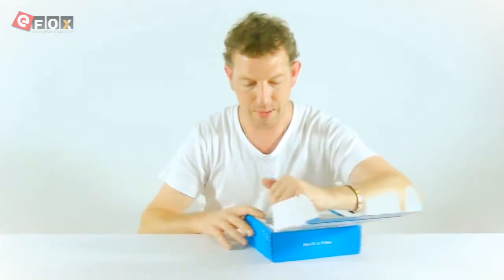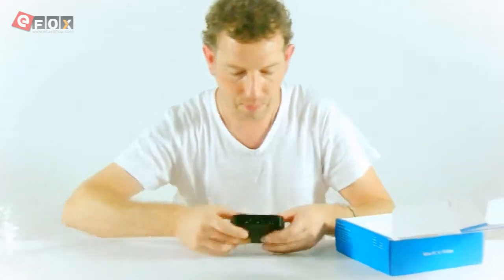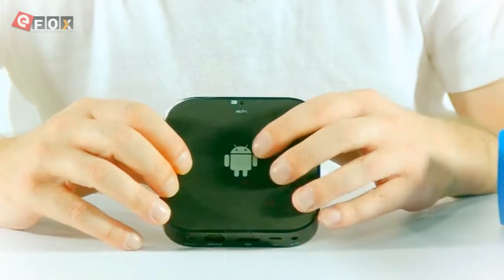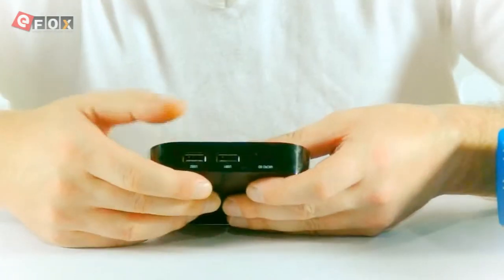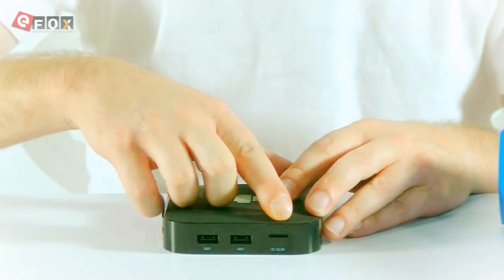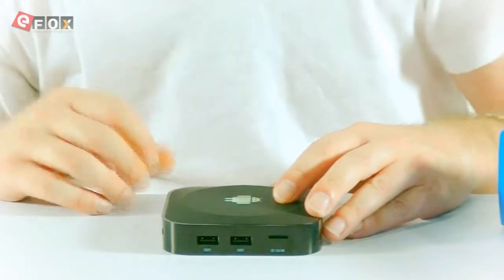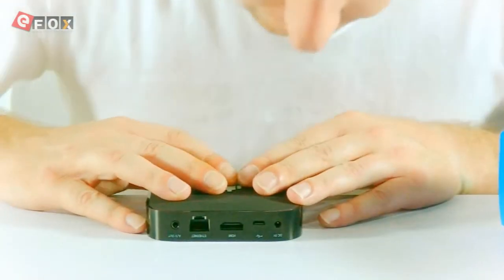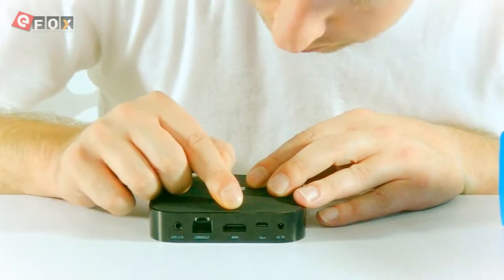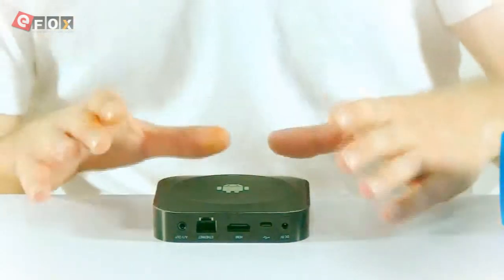First thing we're going to get is the TV Box itself. Take the packaging off. So basically it's quite a simple design. Got the Android design on the front face. On the side here you get two USB ports and a micro SD card slot. On the bottom side we have the DC charging port, micro USB port, mini HDMI port, an internet cable port and an earphone jack. That's pretty much the box itself.